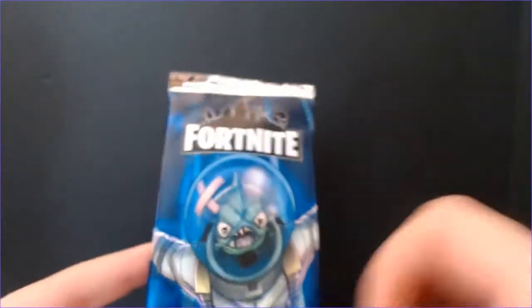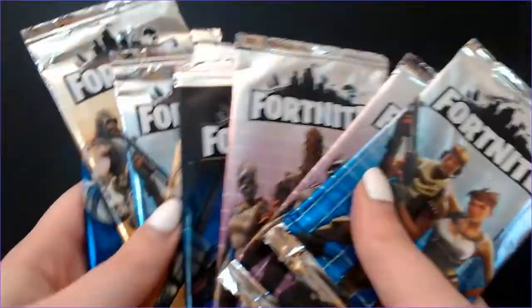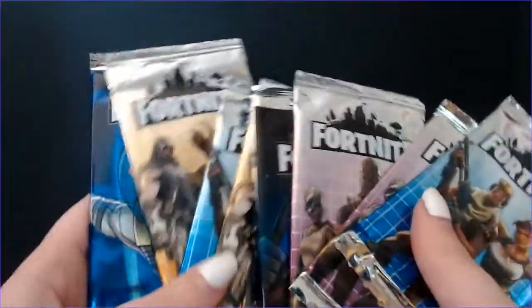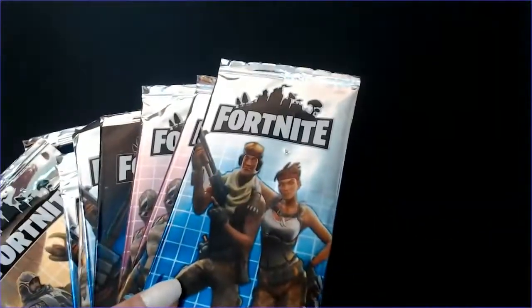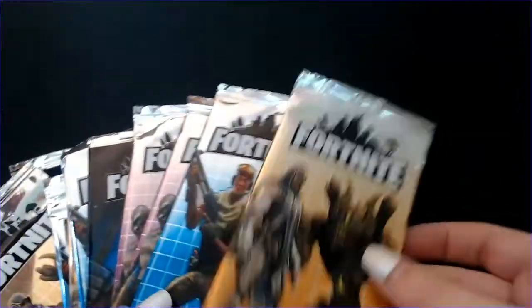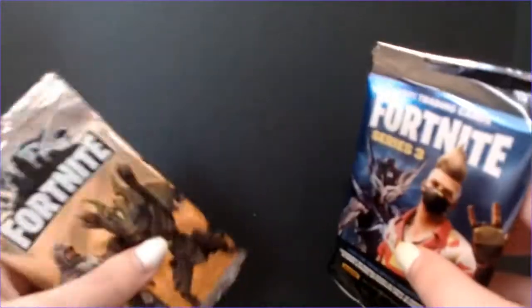It doesn't say series one, series three — just 'Fortnite.' We do have a bunch of different pack art, which I thought was interesting for a bootleg. Another thing: they felt very thin. These real packs have some thickness to them, very sturdy, while these are more flimsy. I opened a pack to test out because we had our suspicions, and this is what we got out of them.